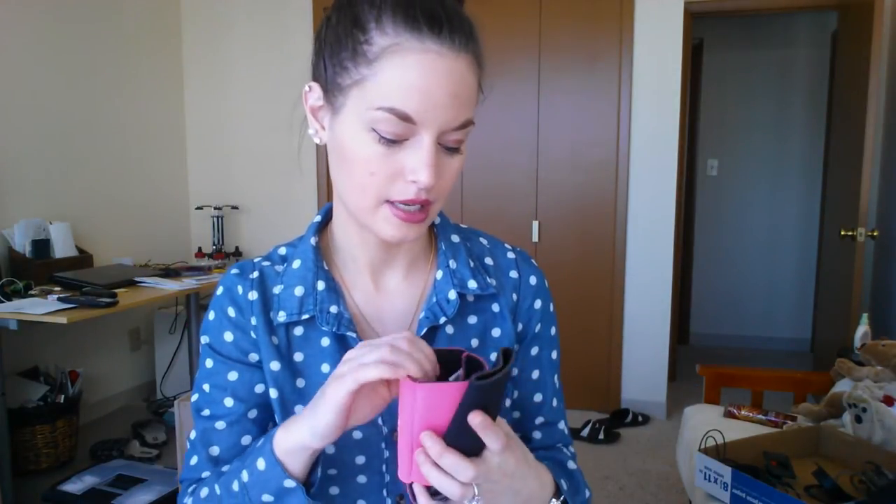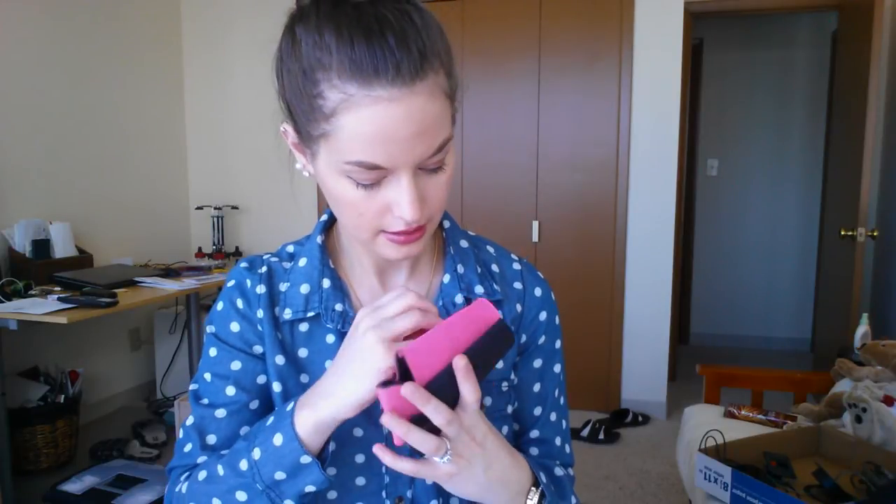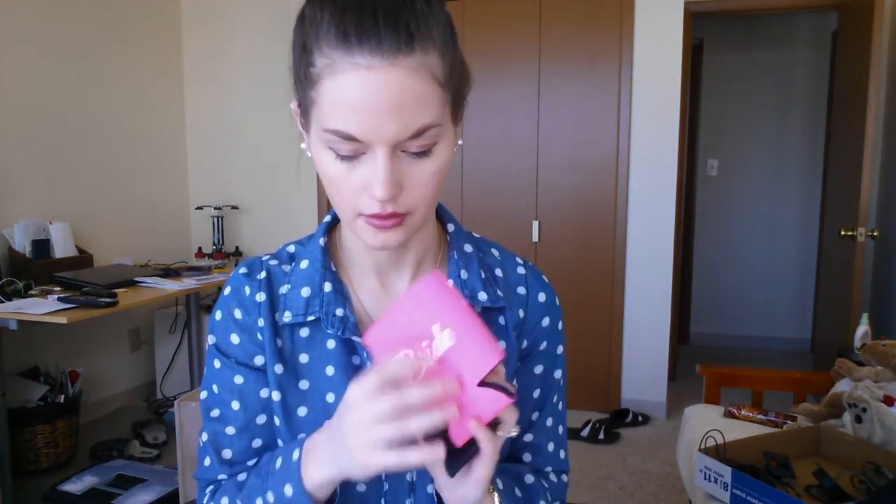The last thing in here are two koozies from Bride Box — sometimes they throw in their own branded stuff. One says 'Bride' and one says 'Groom.' I don't drink beer but my fiancé does. Even if I just drink a can of pop, I think these are so cute — I like the pink and black color. On the inside it says 'Discount Mugs' so that might be the website, but on the packaging it just says they're from Bride Box.